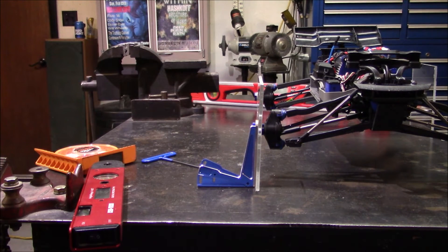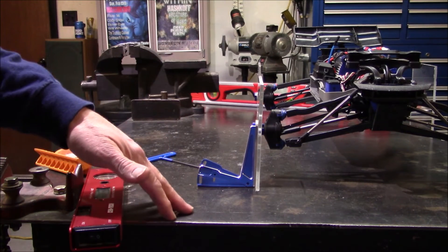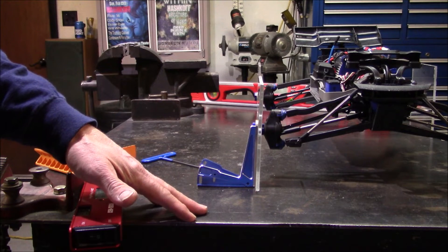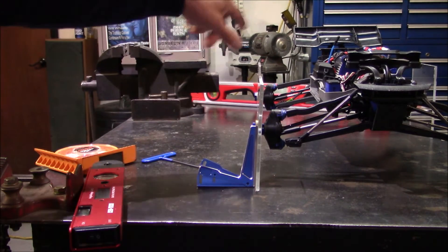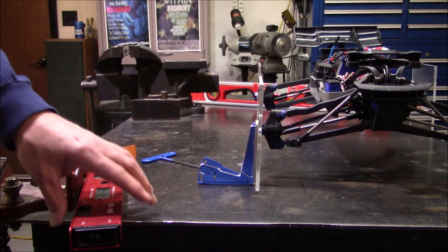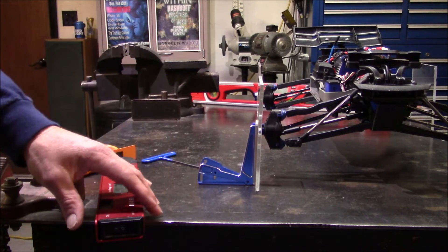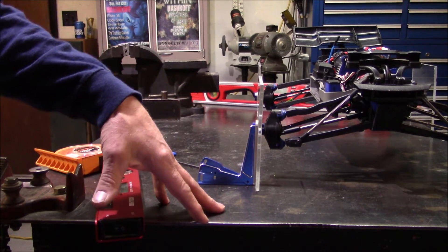Go ahead and do that on all four tires — screw the top allen in snug and tight, don't over-strip it. Then do the same on the bottom, set your angle on the angle finder, and adjust the bottom one out to where you get the negative camber alignment that you need.